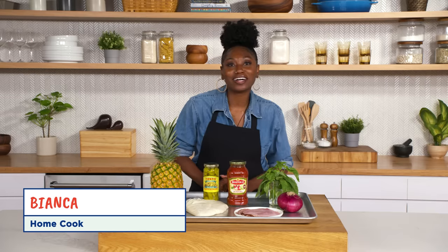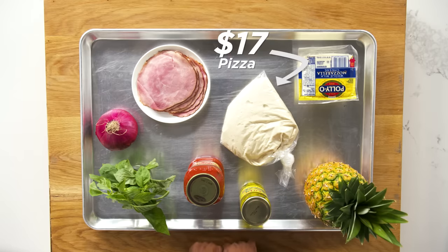Hi, I'm Bianca. I'm a home cook, and these are my $17 pizza ingredients.